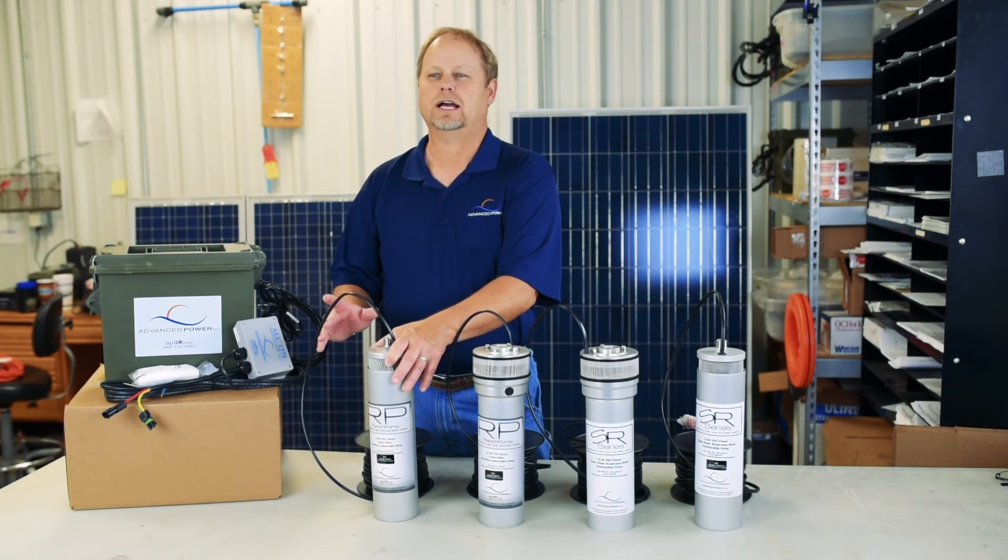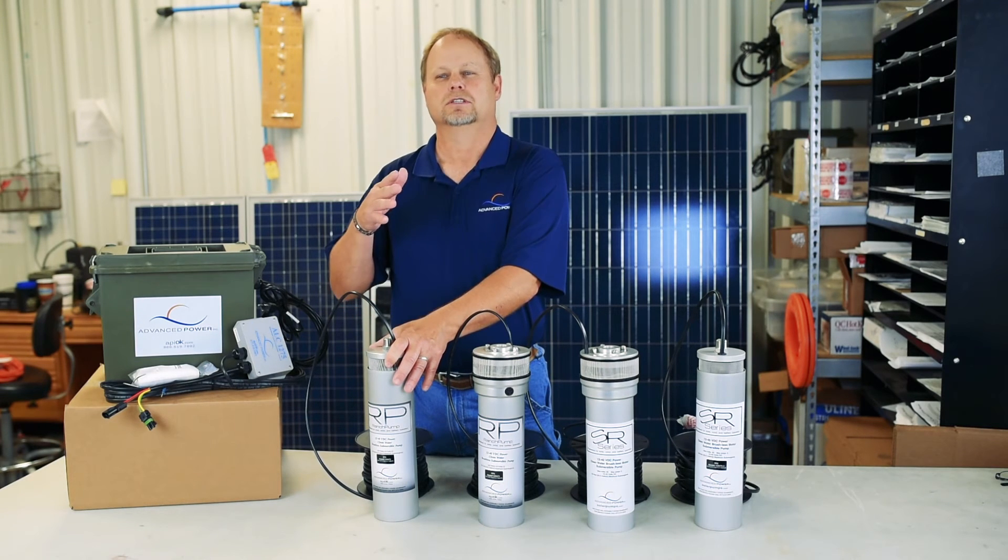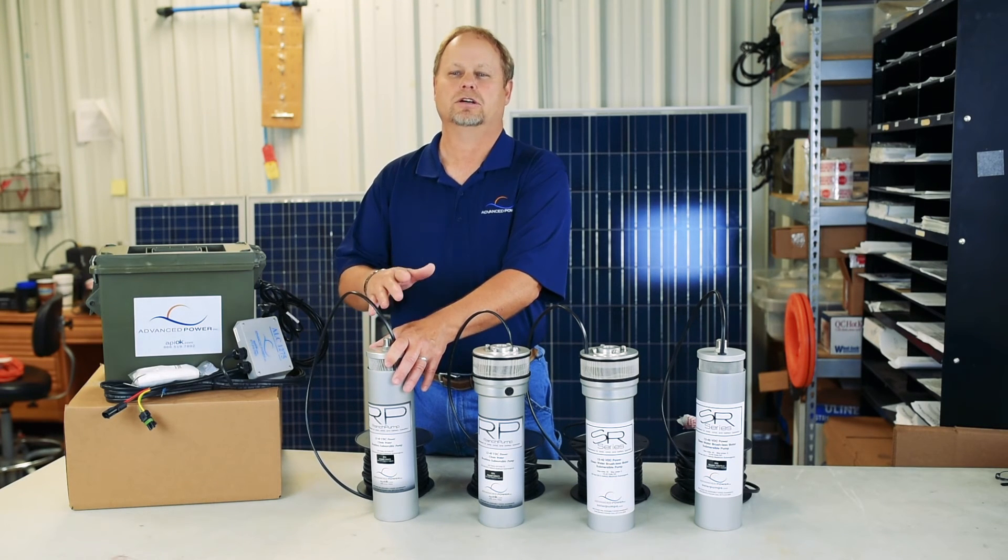No external drives or controls are needed. It has reverse thermal current limited overvolt protection, all built in.